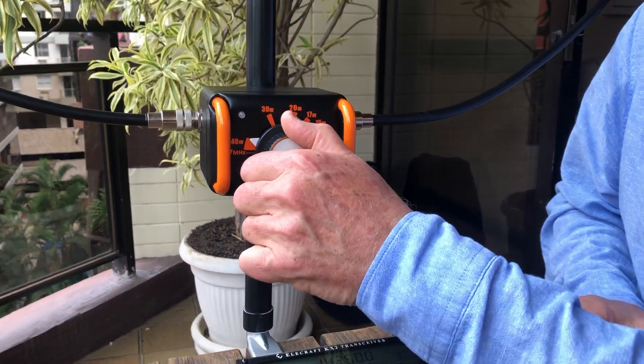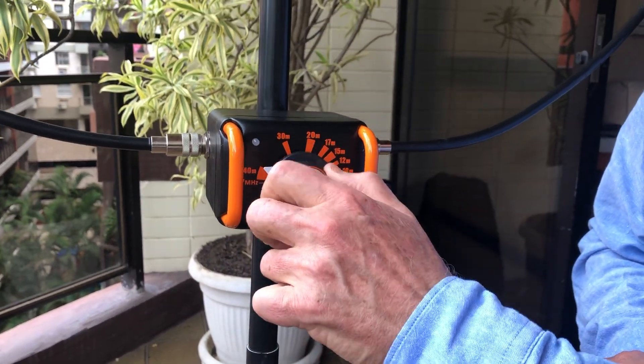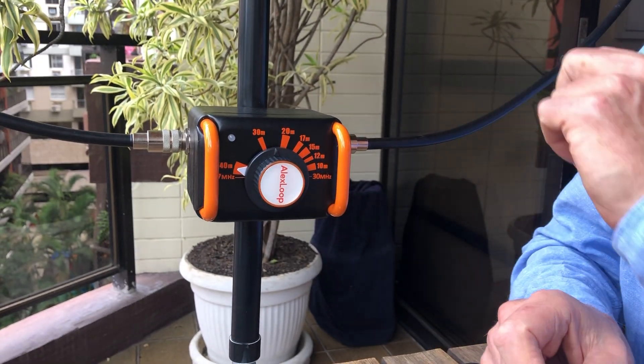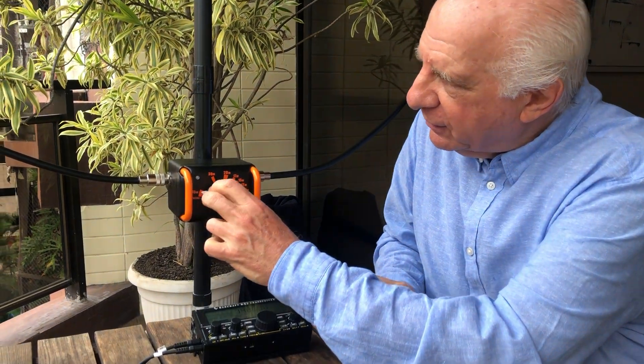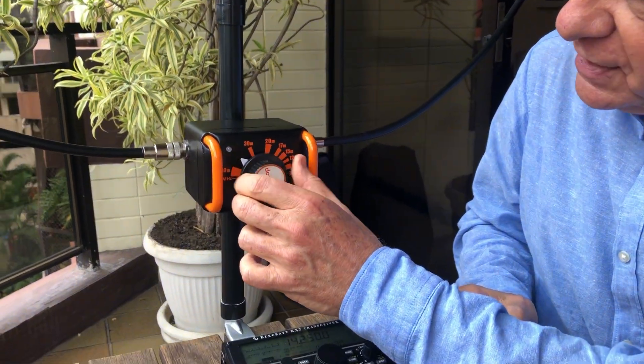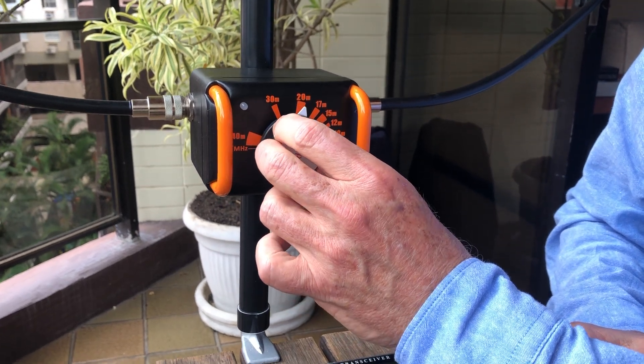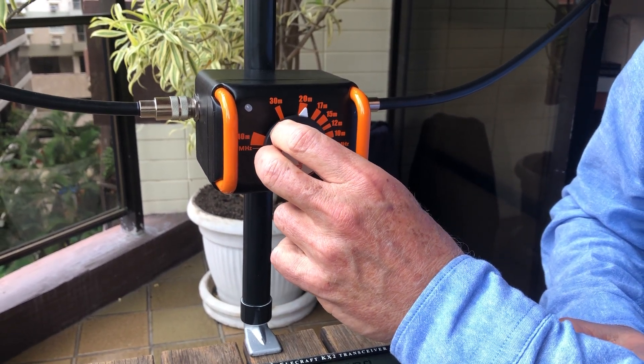We have here a special tuning system — a very smooth tuning system that covers from 7 megahertz to 30 megahertz, giving 10 watts in AM, FM, and digital modes, and 25 watts in single sideband. Here we can show how it works. I will try to tune here one frequency on 20 megahertz. Okay, it's in tune.